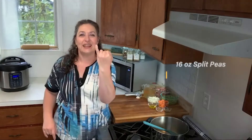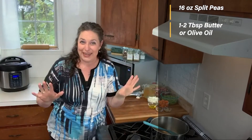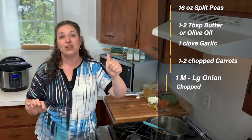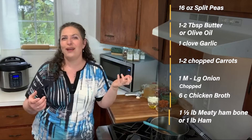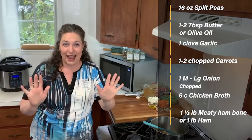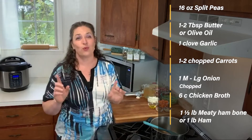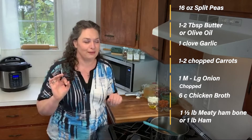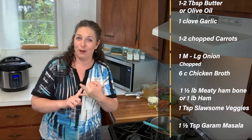So what are we going to need? We're going to need one pound of split peas, one to two tablespoons of butter or olive oil — your favorite sautéing medium. One clove of garlic, one to two chopped carrots, one medium to large onion, six cups thereabouts of chicken broth, a pound of ham or one and a half pound meaty ham bone. If you're not supposed to have that much ham, make sure you have some liquid smoke on hand and just add a capful of that. You'll also need one teaspoon of Slossom Veggies and one and a half teaspoons of garam masala.